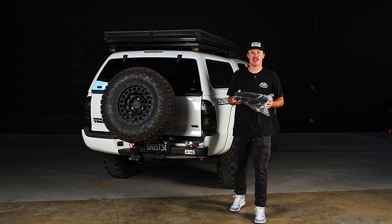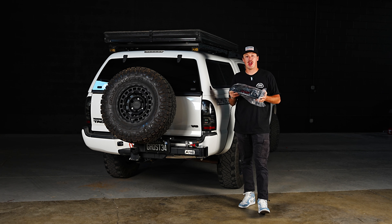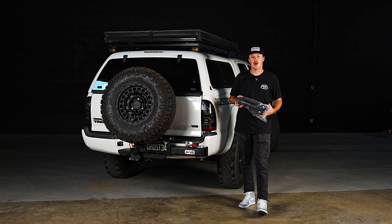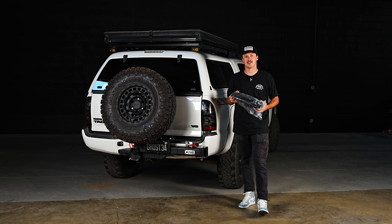Hey guys, it is Jordan from Tacoma Lifestyle. Today we have a super special install for you guys. Morimoto has sent us their brand new XB Toyota Tacoma taillight for the second gen Tacoma. This is going to fit 05 through 2015 models. We have a set of the smoked and the red lens that we're going to throw on this truck. So let's go ahead and jump into the install.